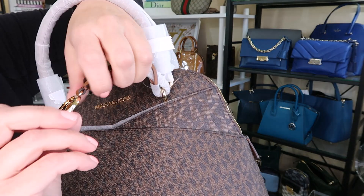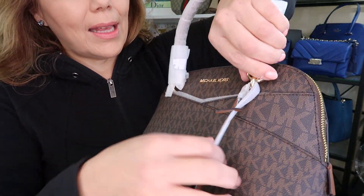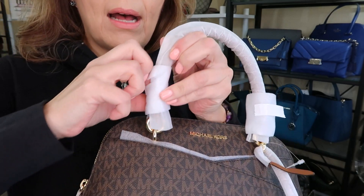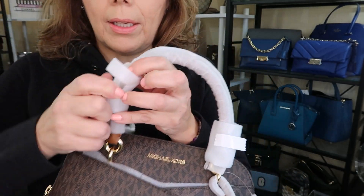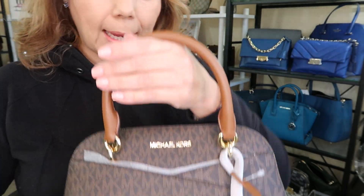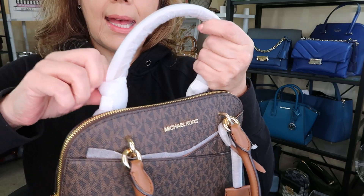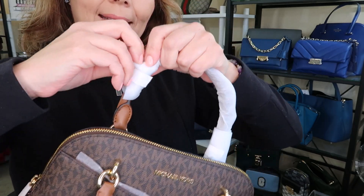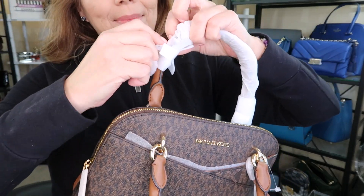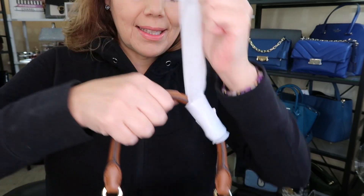Okay, so that's backwards — Michael Kors right there. Let's check out the handles because it's in the brown acorn MK monogram. It's super, super pretty. I'm kind of struggling to get this wrap off — it's like Christmas in January!